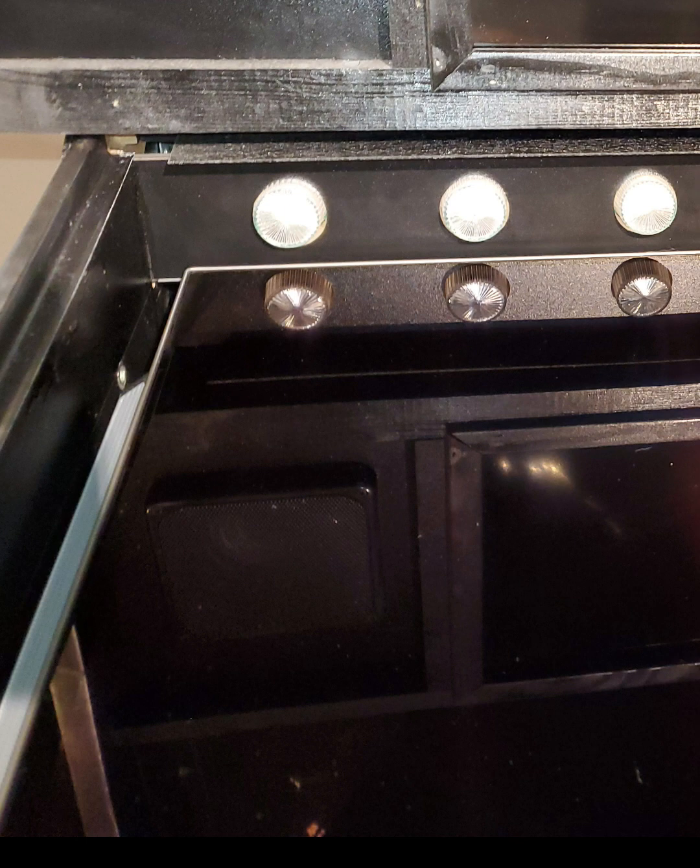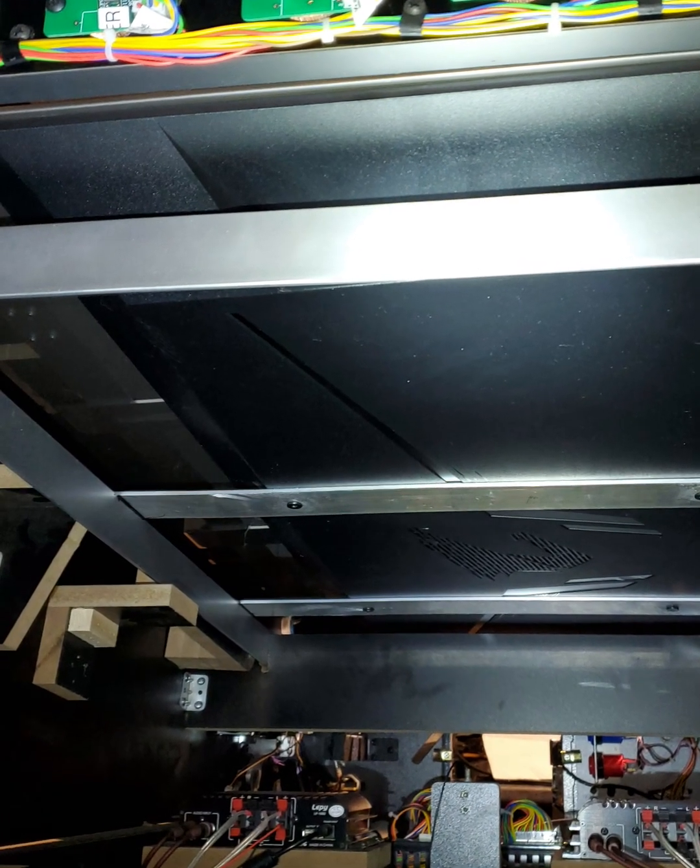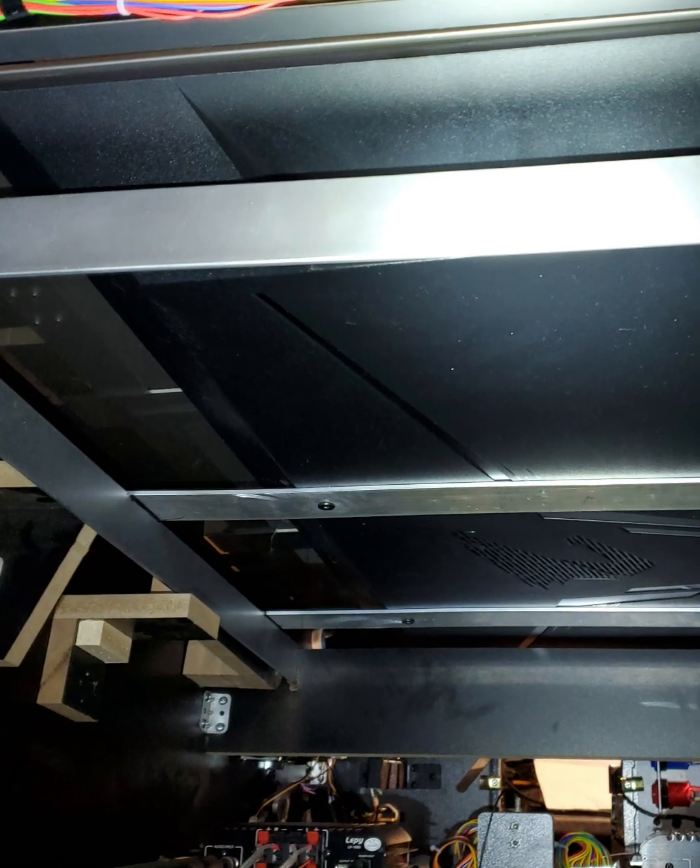With two people, place the monitor in the machine and make final adjustments. Look on the left-hand side at the bottom of the TV to make sure the push button is not hitting the frame of the machine. Look up by the flashers and make sure everything is nice and flush. From the back of the machine you can see how everything is resting.